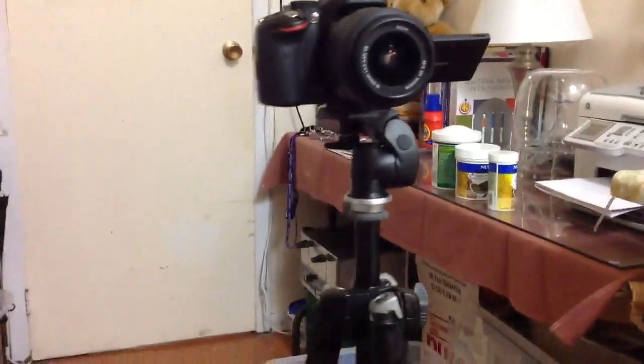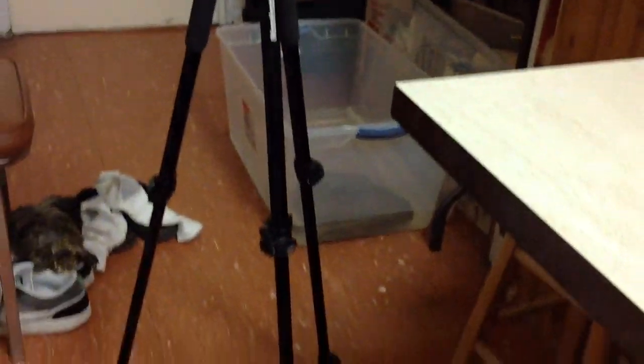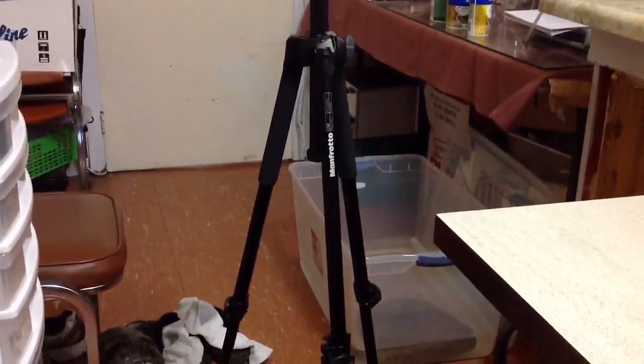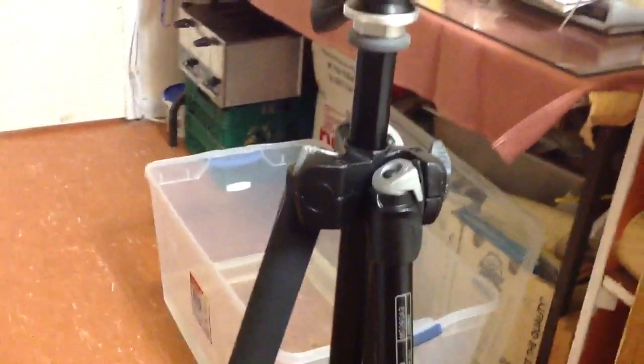For those of you in the U.S., you can get it on B&H, and I think that's free shipping. Let me just back up here — this is what it looks like with my camera on it, which is pretty decent. Also forgot to mention this has these little grips here, which is pretty nice and just gives you more grip when you're carrying around the tripod.